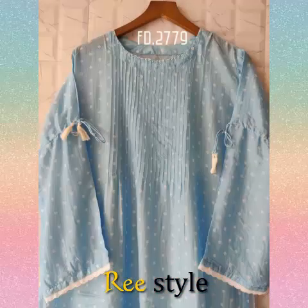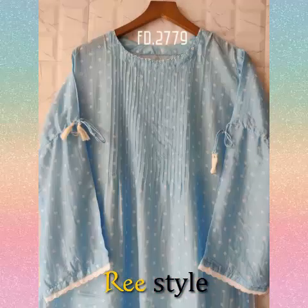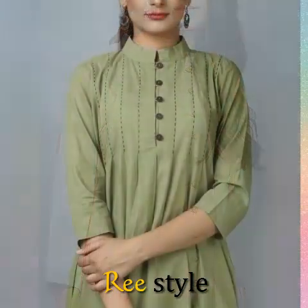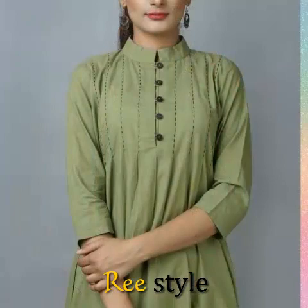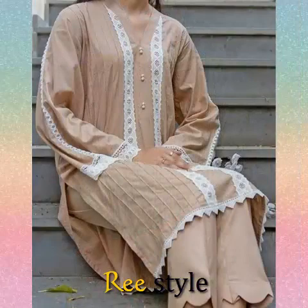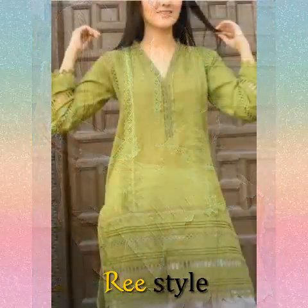If you want to refer to this video, it is very helpful. You can also use the techniques shown to make your own design. You can use plain suits to make a beautiful finish.